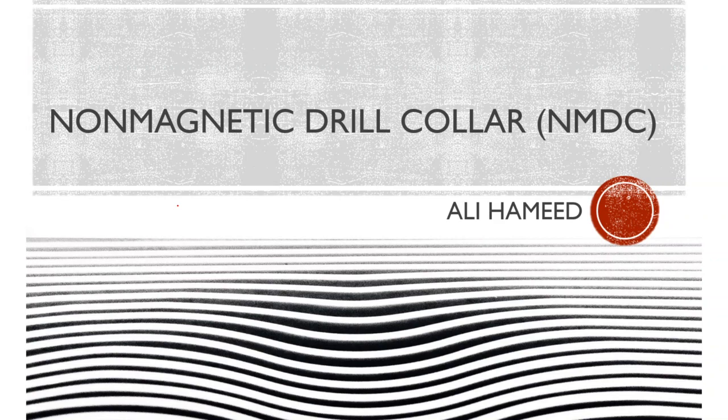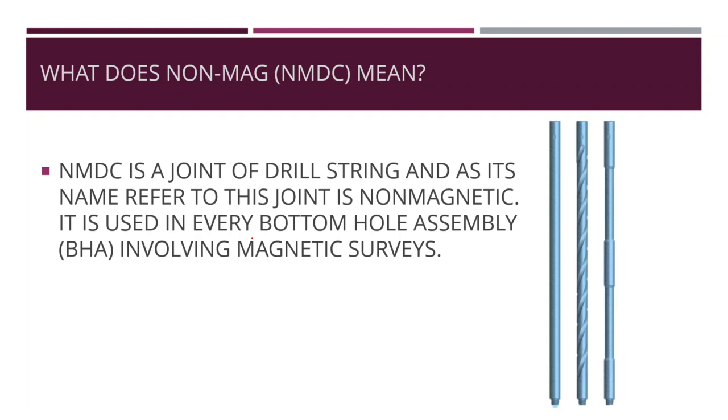Today we will talk about non-magnetic drill collar. During drilling operations, we need to perform survey operations. These tools may be magnetic, gyroscopic, or measure while drilling. Our planet Earth has a magnetic field, so if we use a survey tool with a magnetic principle — like single and multi-shot survey — there is interference between Earth's magnetic field and the BHA, which consists of highly dense steel. This makes the use of non-magnetic drill collar in BHA design very important to reduce this error to an acceptable level.